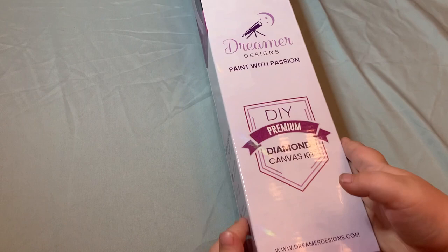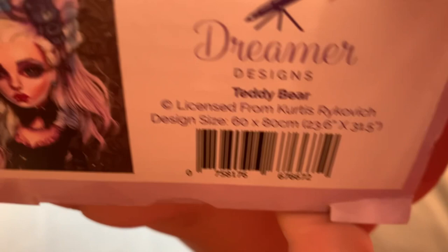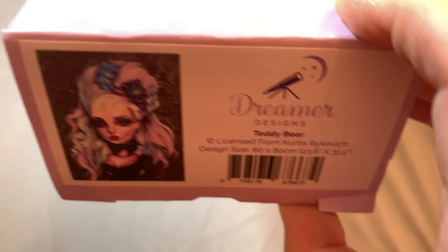Hello, today we're going to be looking at a canvas by Dreamer Designs. It is a canvas by Kurtis Reykjavich called Teddy Bear. It is a square canvas. I'm going to be doing this as my third canvas for an entry into an event called Get Your Reykjavich On. It's on Facebook — a Kurtis Reykjavich event where we do just his canvases.